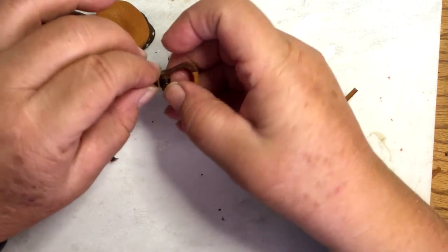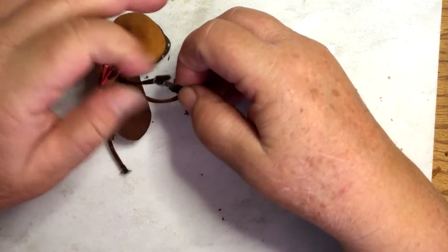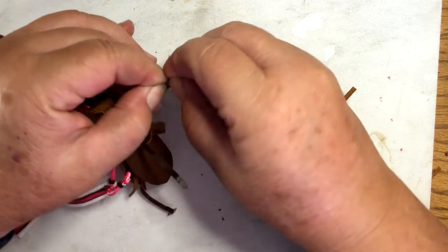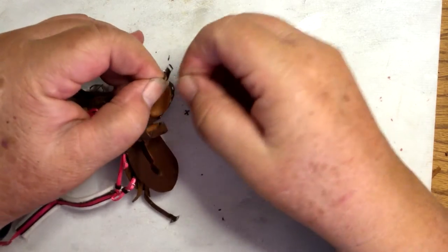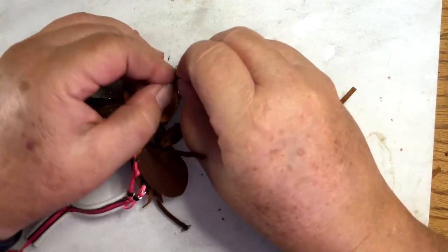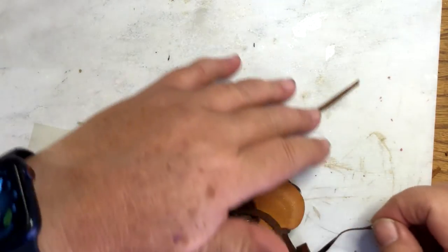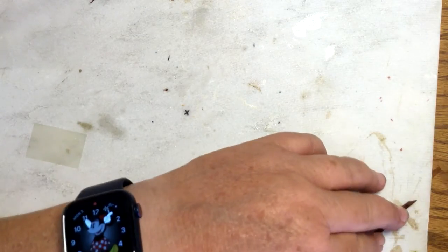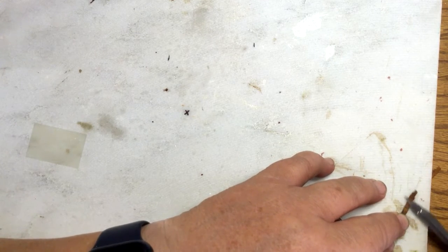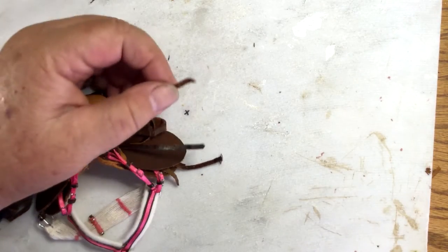I took off the keeper — I don't really like that keeper, I'll probably do a different one — and then I took off the buckle. Then I skived it really thin. I want it thinner than usual; I want to skive off any of the glue, and then I'm going to go ahead and straighten it.